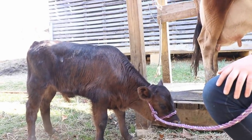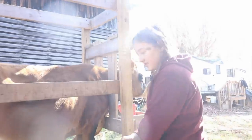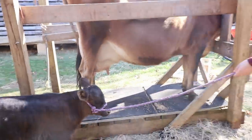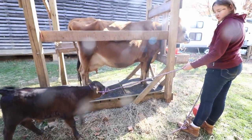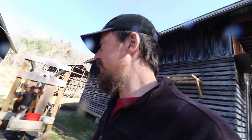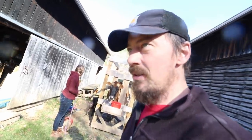This is stage one of halter training - it kind of looks like this. The calf stands head down, won't do anything for you, will just stand there and hates it. Then a couple days in, you can actually get him to lead a little bit and take steps on his own. They'll hang back on you like this.